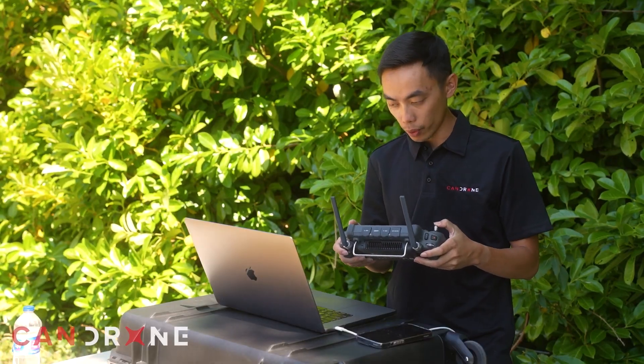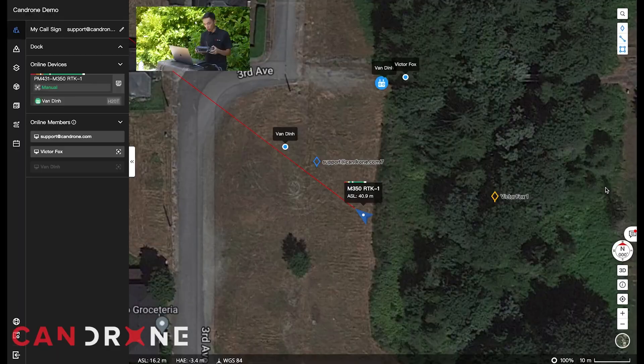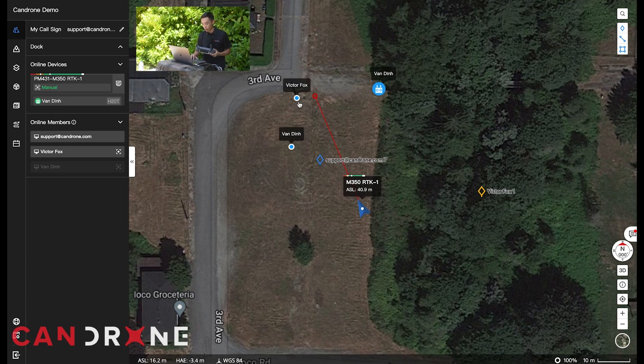This is a quick demonstration of how people in the organization can log onto their mobile device. We have Victor on his cell phone logged into FlightHub 2, and you can see his positioning relative to where he is relative to the aircraft right here on the map.